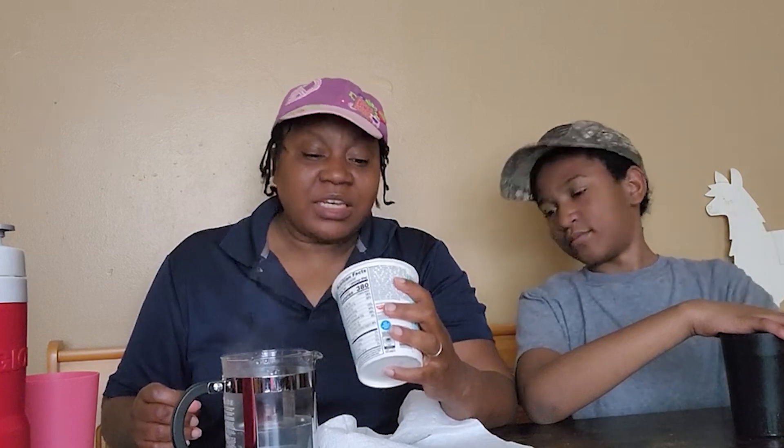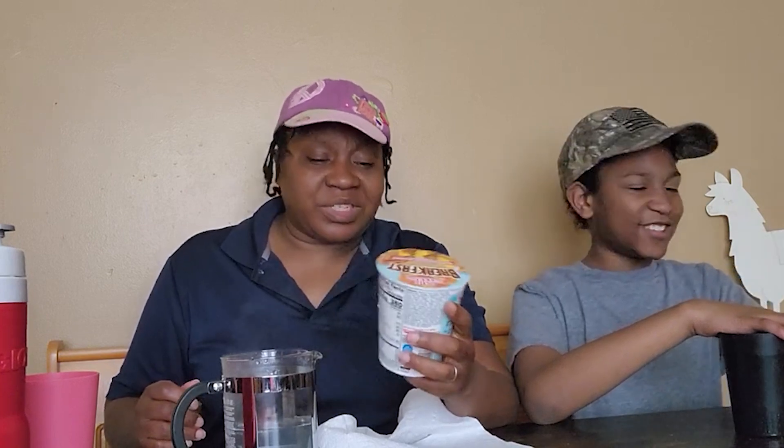This is how we review! Hi guys, so today we are going to try something that I'm not too excited about — breakfast ramen. Ramen noodles and sauce, it says artificially flavored as maple syrup, pancake, sausage, and eggs. Ramen noodles and sauce.